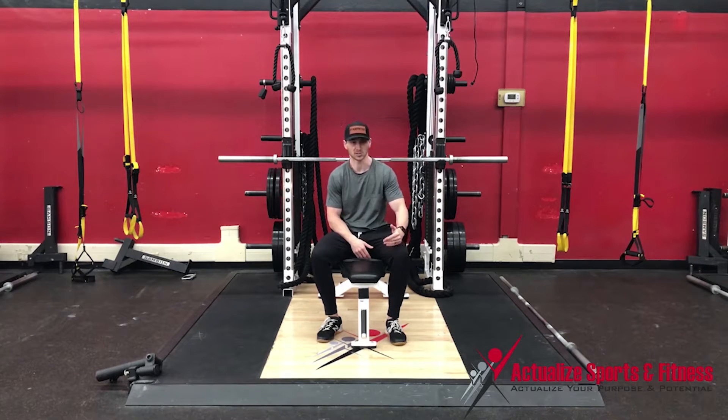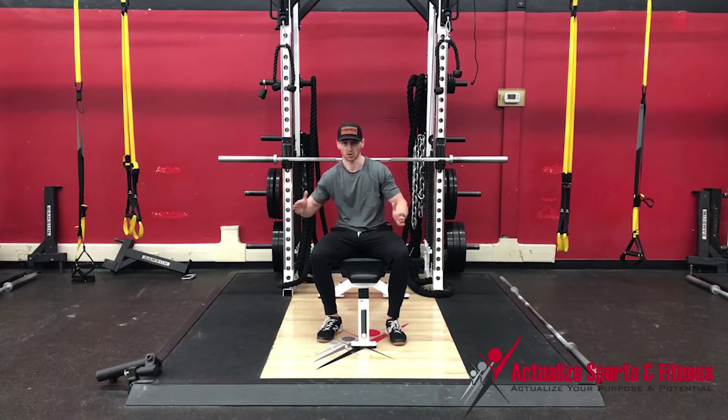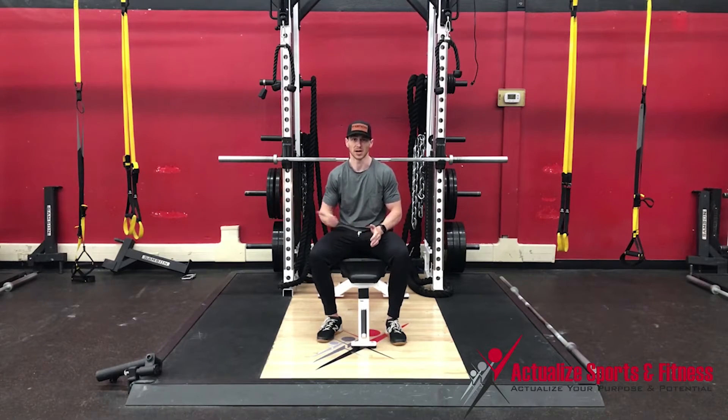The scaled version — we want to be able to start with your thigh on the bench. As you get stronger, you're going to move your thigh away from the bench, which is going to increase the load that goes into your thigh.